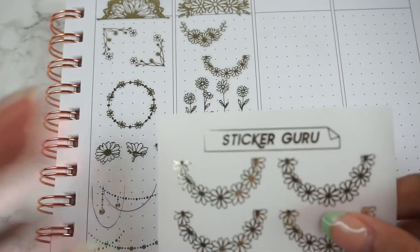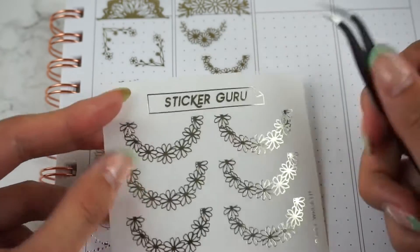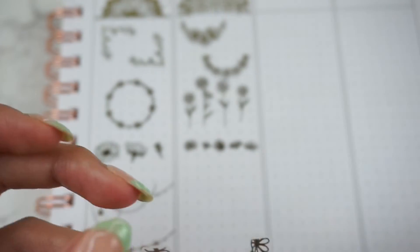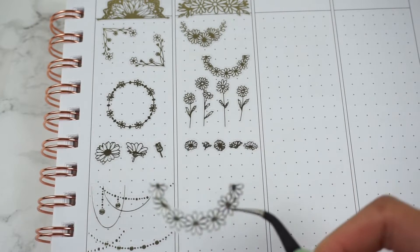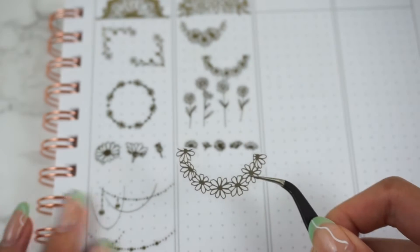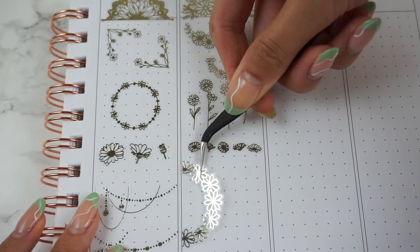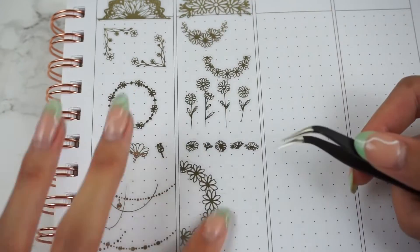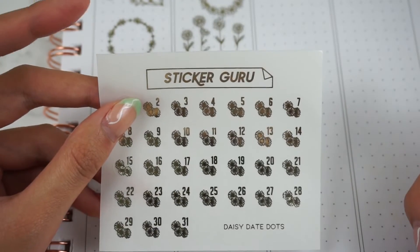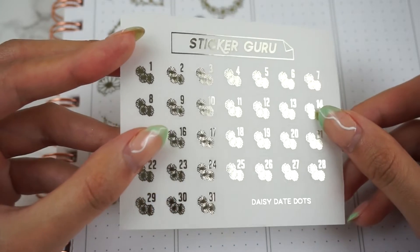Next we have the larger version of the mini daisy wreaths — this is the full-sized one. These would be really cute layered with some scalloped half boxes, or you could also layer them differently. So cute. And then of course we've gotta have some date dots, so we have these really cute Daisy Date Dots.